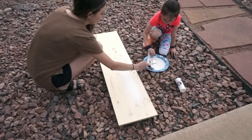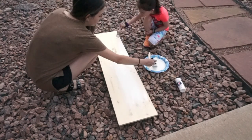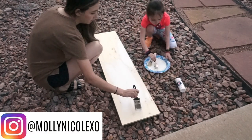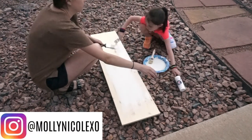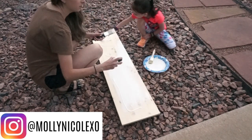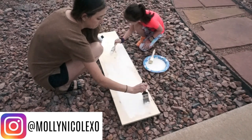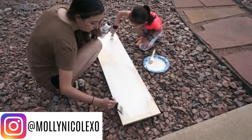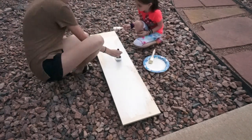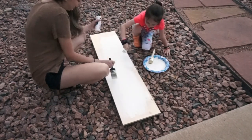Now we're going to take the board outside and start painting it. For this first one I'm using white acrylic paint and going over it with about two coats on each side — make sure you get the sides and top of the board as well. Later in the video you'll see us staining the other two boards. We did a total of three front porch signs: we stained two of them and painted one.